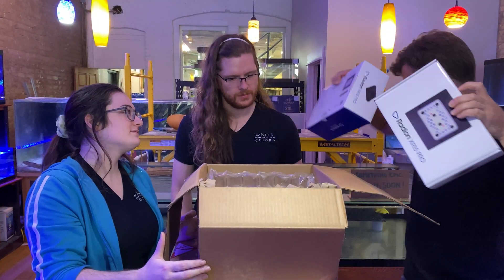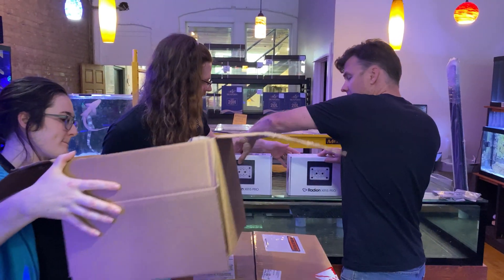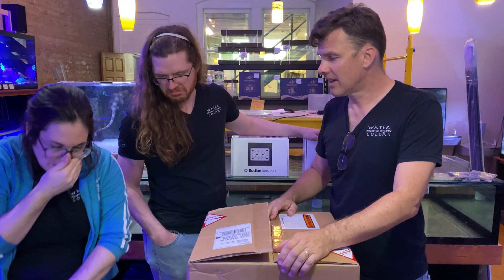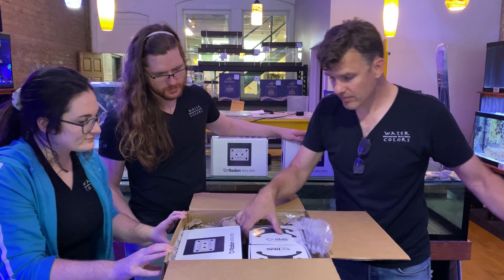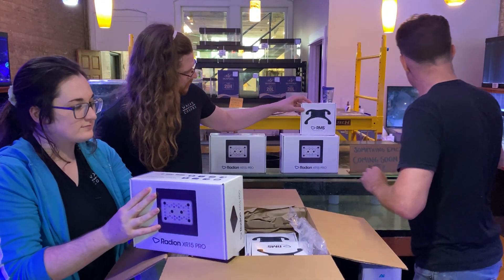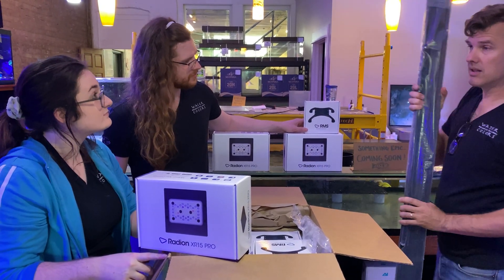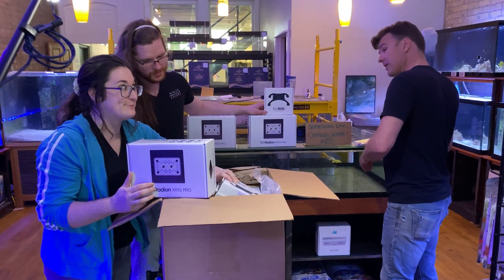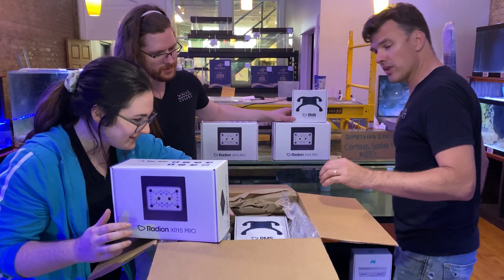So we've got — I'm going to set these up. Don't knock them in the water, that would be bad. These all look like AI hanging mounts. To do this, we are going to hang them from the ceiling using these slide mounts for each light, these hanging kits, and these rails. We are doing six lights — two rails each with three lights on them. This thing is going to look so cool.